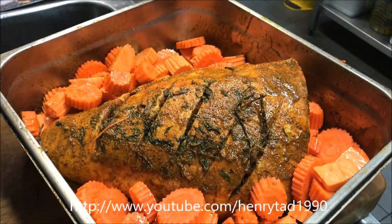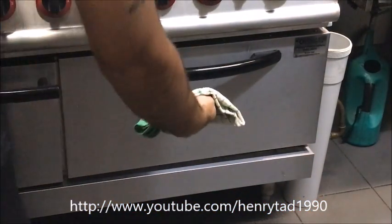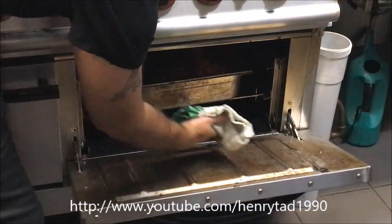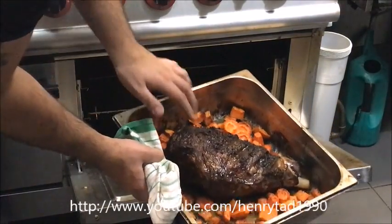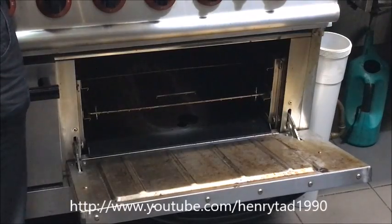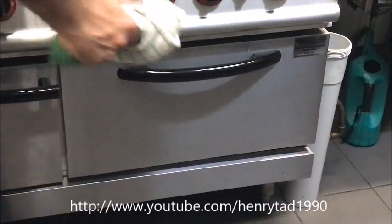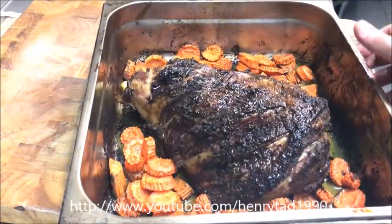Straight into the oven now at 200 degrees, and you want to leave this in there for about an hour and a half to two hours depending on your oven temperature. After about an hour and a half, just have a look at your roast. As you can see in this case it's nice and well done, so just bring that out and let it rest outside. That's how our roast looks — perfectly done.